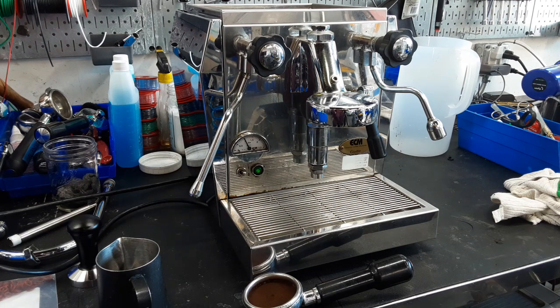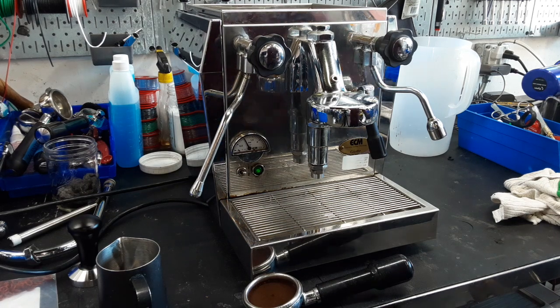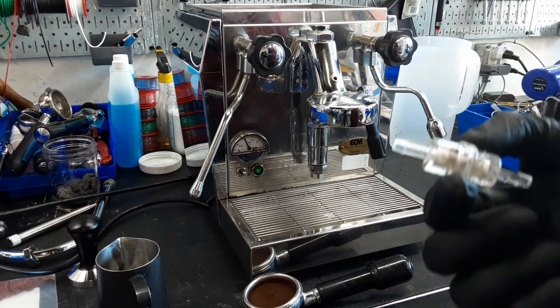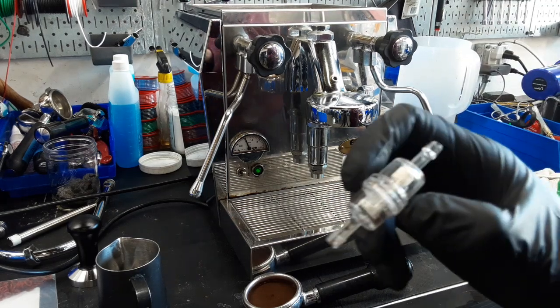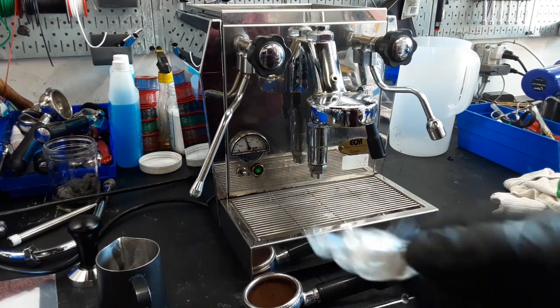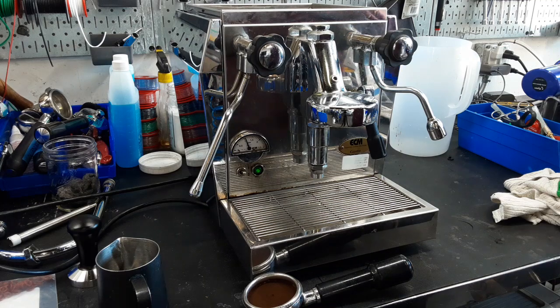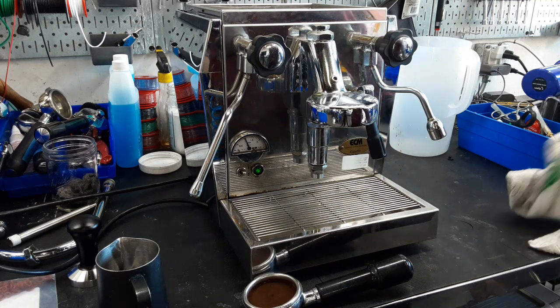What we ended up doing is replacing the water pump on this machine. We also replaced the filter that goes between the water pump — you can see how much stuff is in there, all built up black. You don't want those flakes in there. You can see the filter in the middle was getting more clogged, so we replaced it with a brand new one.